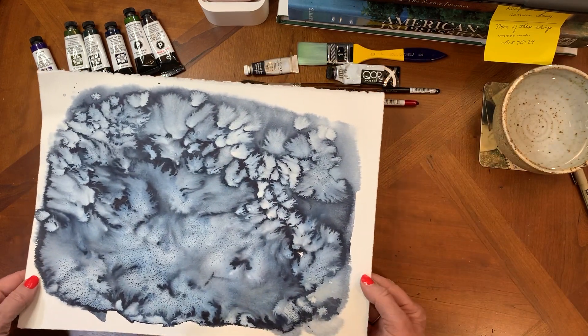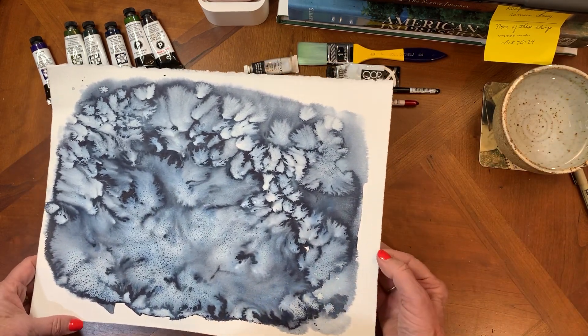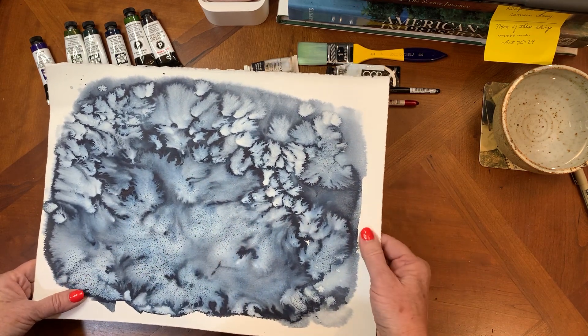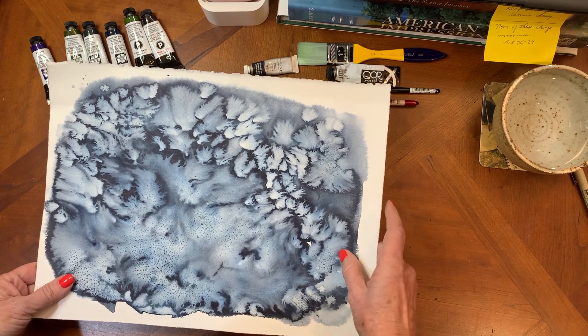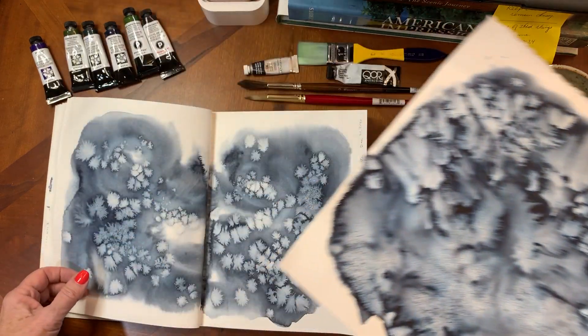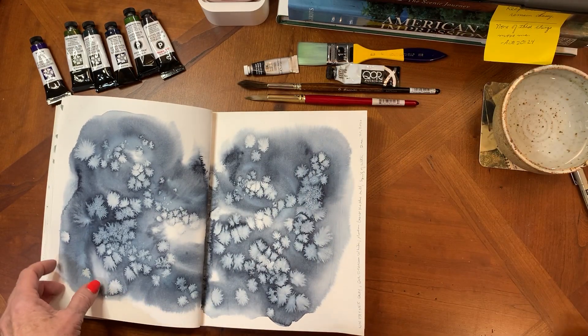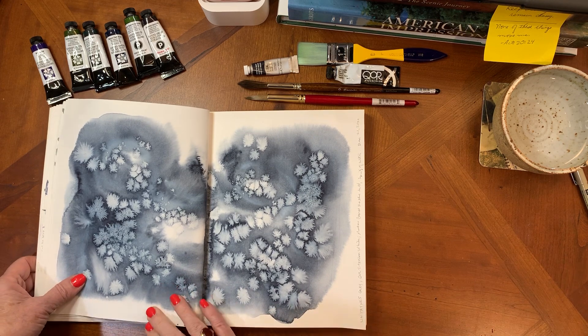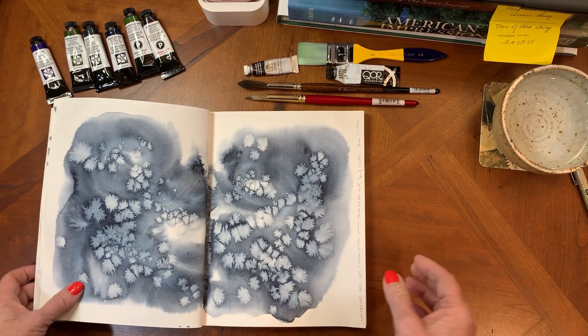Which brings me to this — a little bit more experimenting on bigger paper, just to allow me to see what this pigment will do. It's just beautiful; I think that's so much fun. These are things I will use again later in sketchbook paintings or larger paintings.